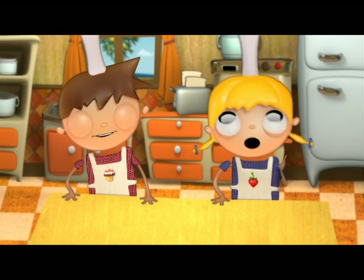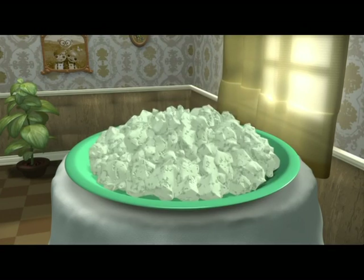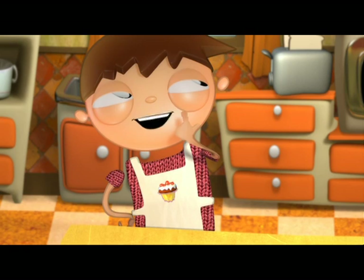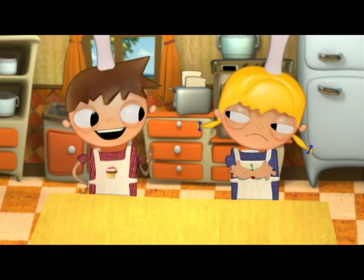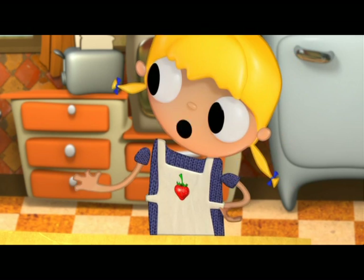Today we're going to make... An alien with rocafort cheese sauce. No, Telmo. A dinosaur with rocafort cheese sauce. Telmo, say something more normal. At least something we can eat for today's recipe.